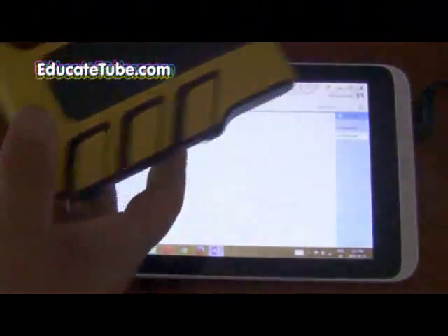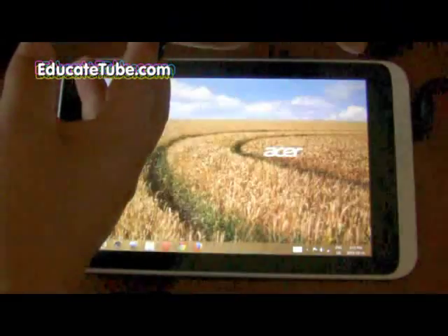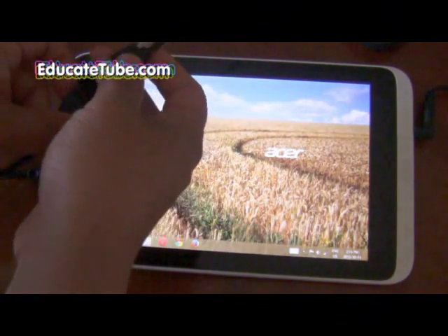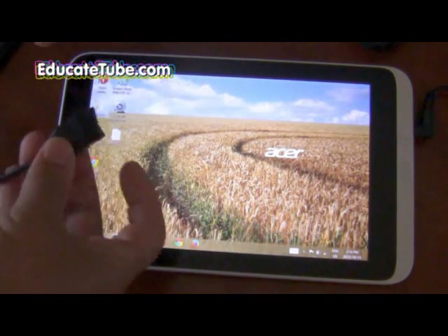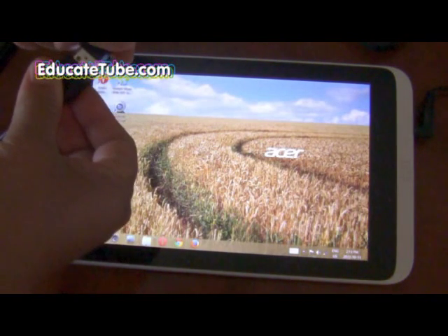You can actually hook it up directly — let me show you — to this Acer Iconia W3 tablet. You just have to buy this special adapter, costs you less than 10 bucks, and hook it up directly.